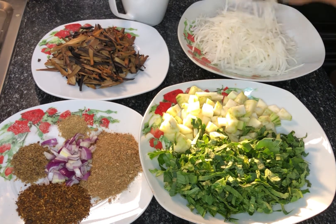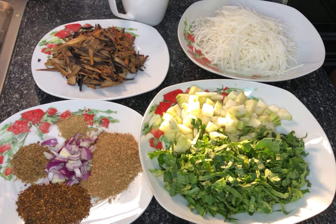For this we'll be using abacha, which is grated boiled cassava. It usually comes dried, so when you get it you'll need to let it sit in water for a while to get this texture.